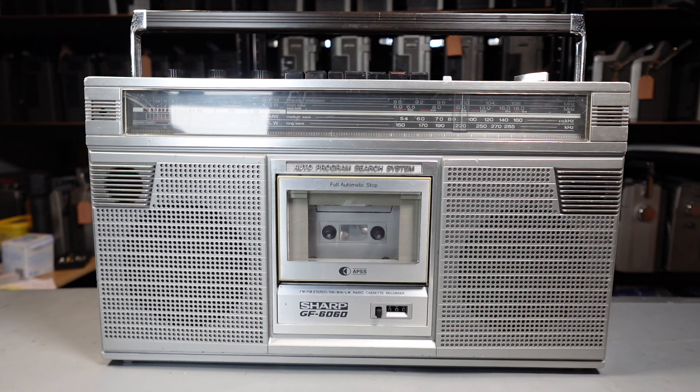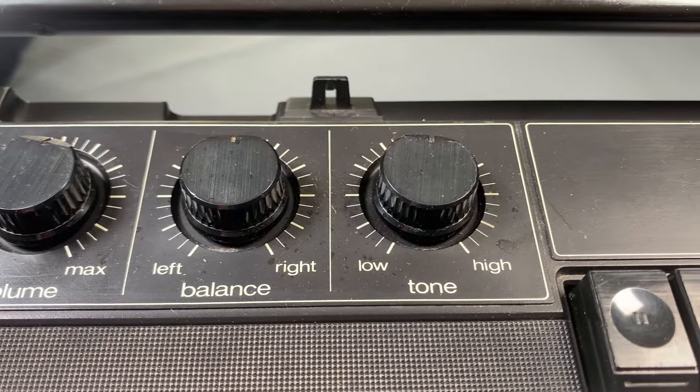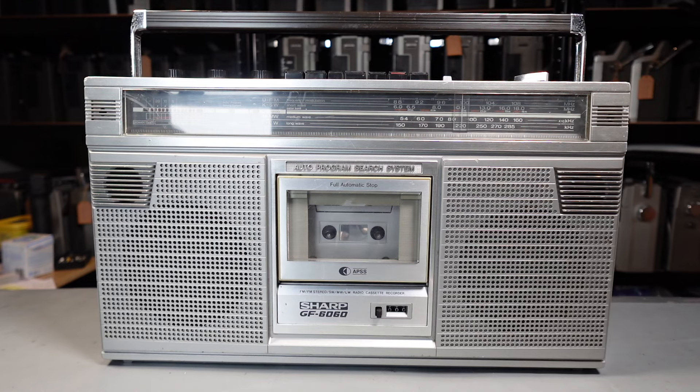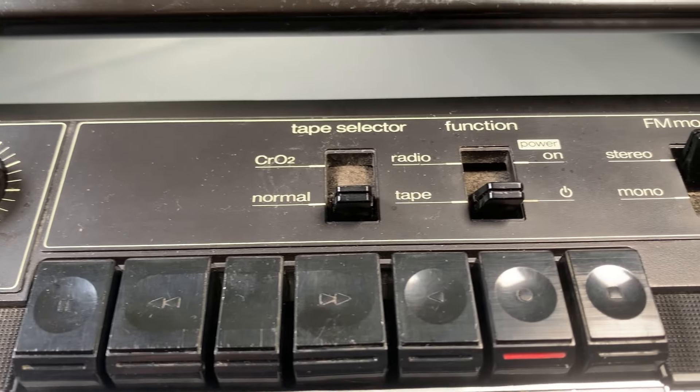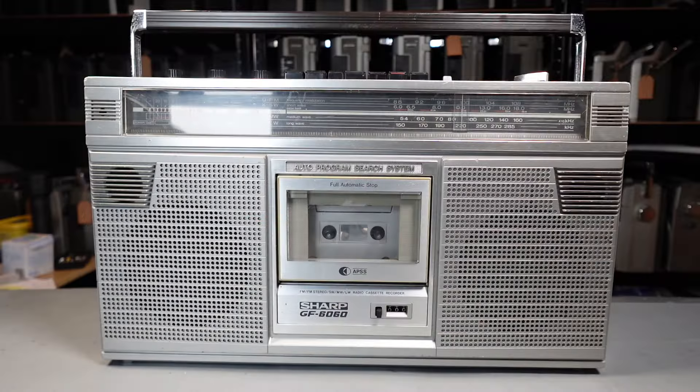It's a four-way speaker system — you've got the woofers and two horn tweeters as well. The volume control on the top is a master one, but you also have a left and right balance control coupled with a tone control — a single EQ sweep from low to high. With regard to tapes, it plays Type 1 normal and Type 2 chrome. You've got a mono and stereo switch for FM, the FM stereo light, and the LED sound level meter built into the top bar.